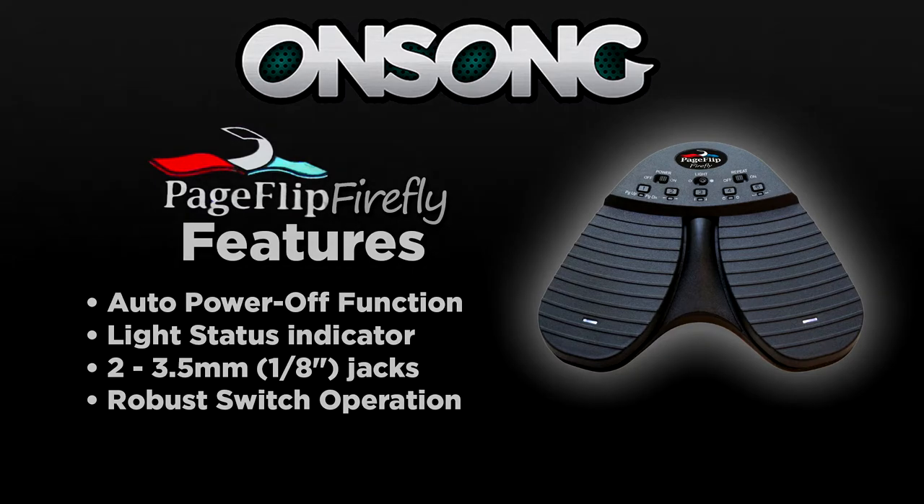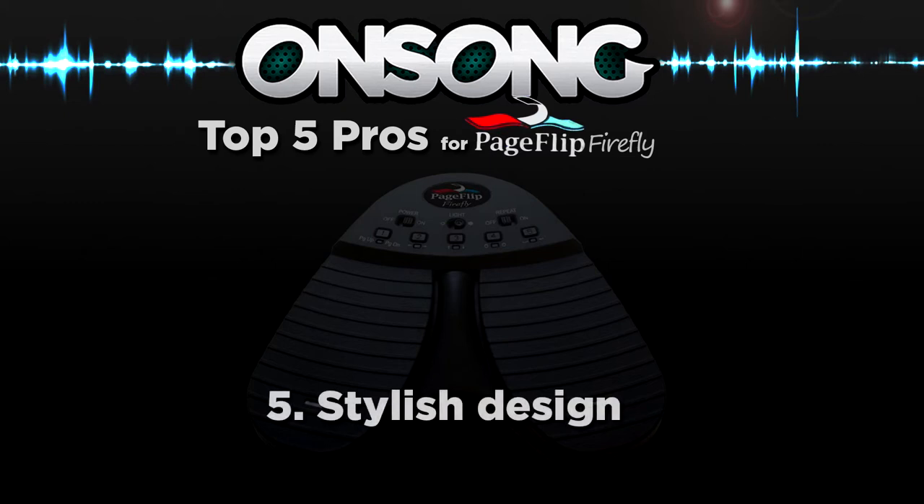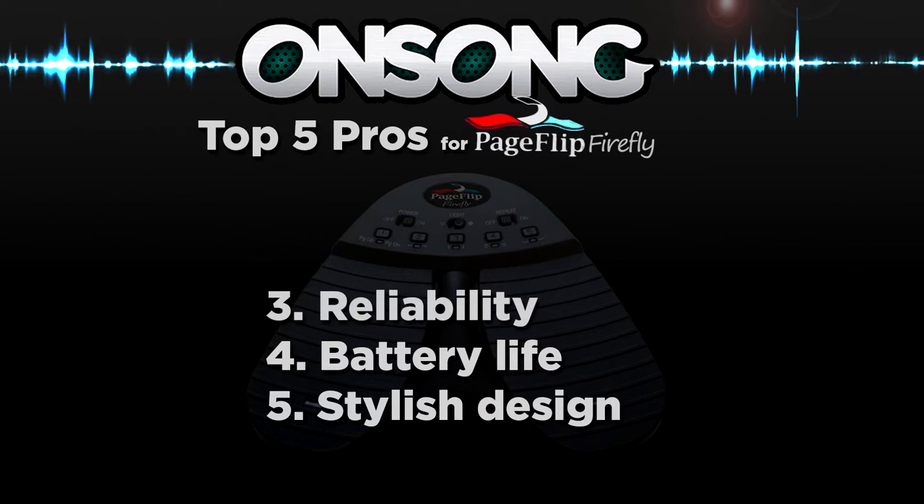Now let's take a look at my top 5 pro and con lists. Number 5: the Stylish Design. The construction and design of the pedal is very nice and compact and fits into any laptop case. Number 4: the Battery Life. The pedal battery life is 200 hours in continuous page turning mode. Number 3: Reliability. The Firefly turns one page at a time with 100% accuracy, and navigation of digital content eliminates the risk of turning multiple pages at once.